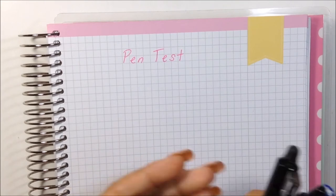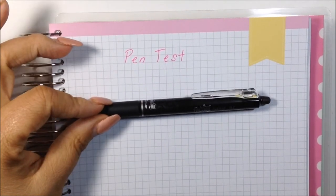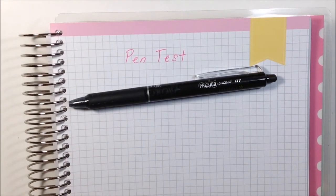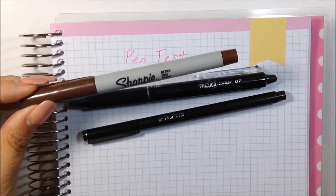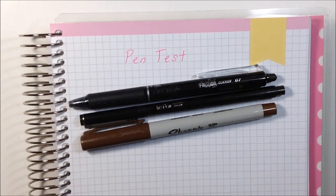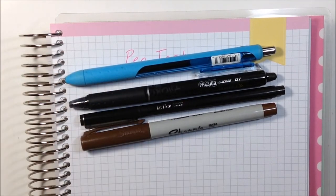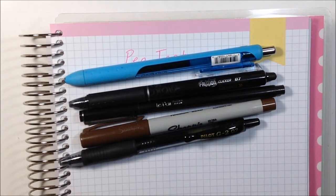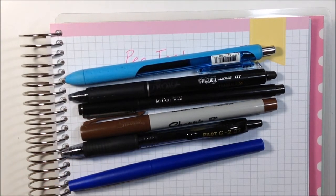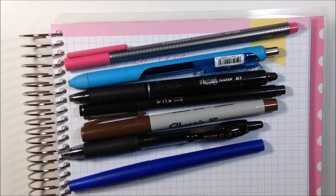I have a bunch of pens here that I'm going to test. I have the Friction erasable pen in a 0.7, the Le Pen, and a Sharpie fine point permanent marker. I'm also going to do the Paper Mate InkJoy gel, the Pilot G2 in 0.07, the Paper Mate Flare medium, the Staedtler fineliner pen, and a Pilot P700 fine.